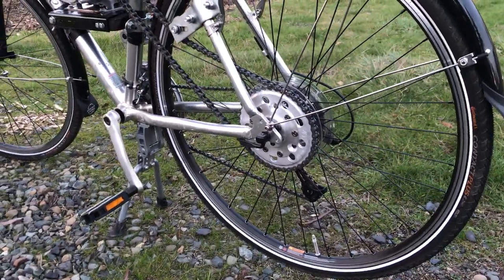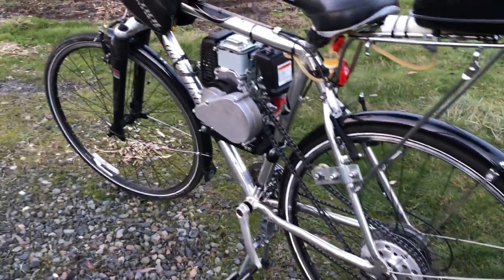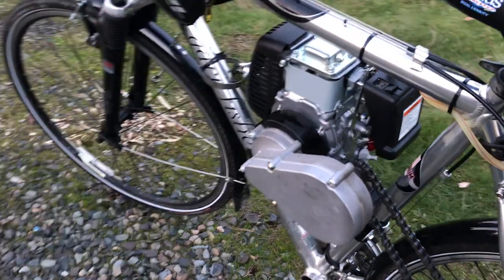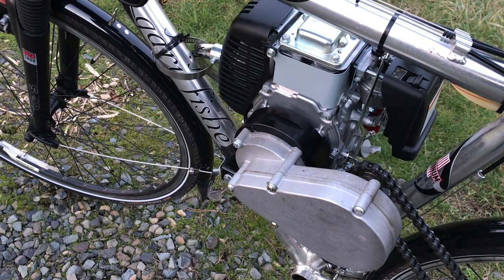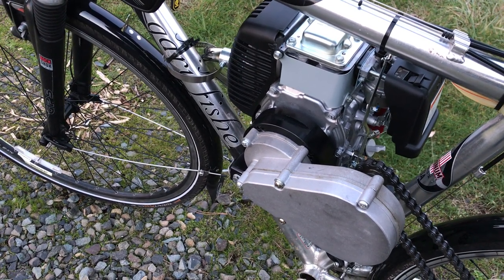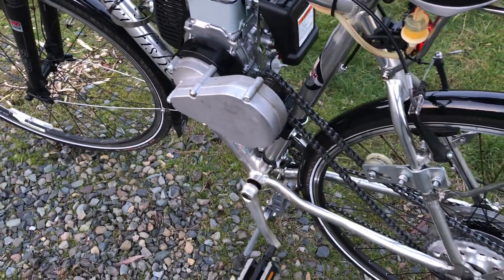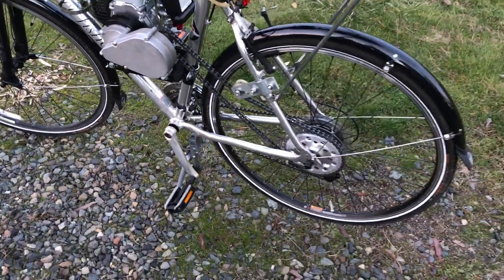I put a 42-tooth sprocket on there, and I still kept the gearbox from Bikeberry. Then I bought an adapter from Staton to mount the Honda engine, because the other one just wouldn't keep running. That's a 6-to-1 ratio and it has a 10-tooth sprocket.